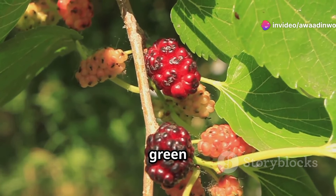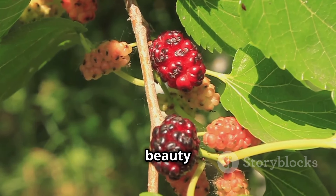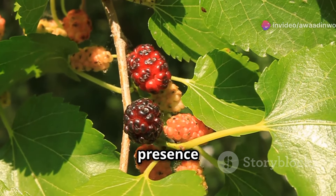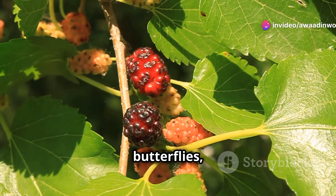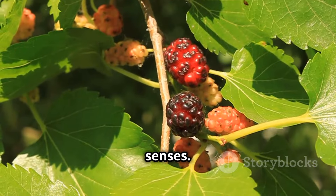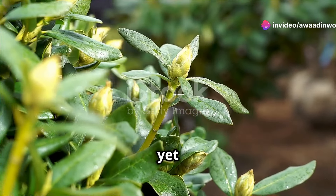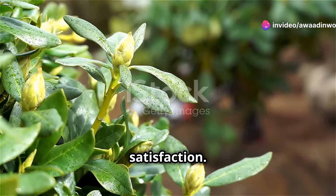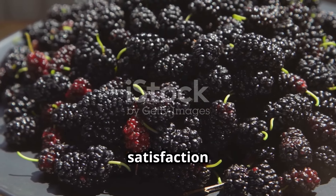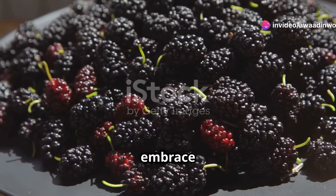These beautiful trees, with their lush green foliage, add a touch of charm and elegance to any outdoor space. They are a living testament to the beauty and bounty of nature. Their shade provides a cool respite on warm summer days, and their presence attracts a variety of birds and butterflies, bringing life and song to your garden. So why not embark on this rewarding journey of growing your own mulberry tree? From the joy of planting a tiny seed to the satisfaction of harvesting your first bowl full of ripe, juicy berries — let's get started and embrace the sweet rewards that await.